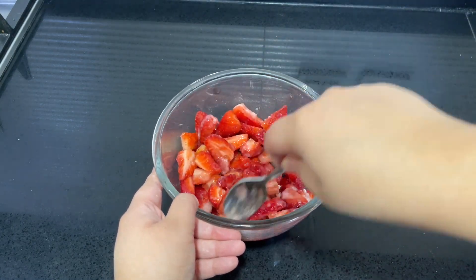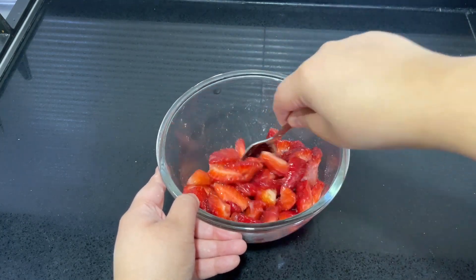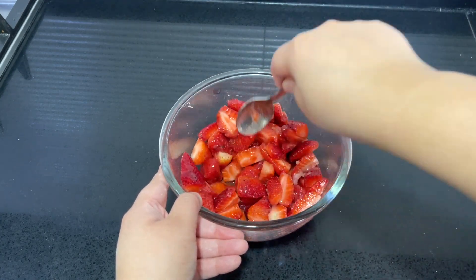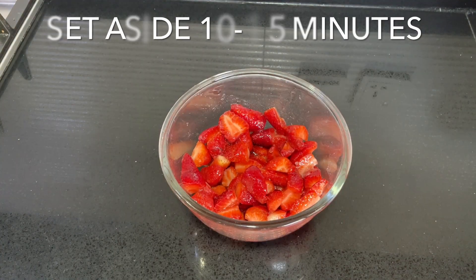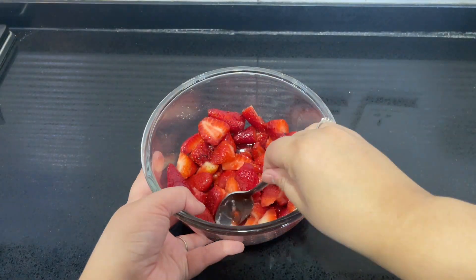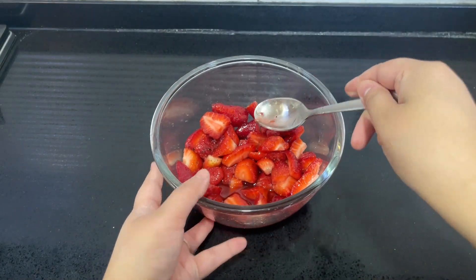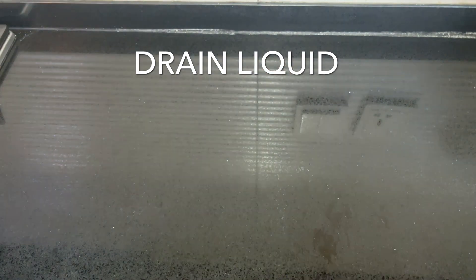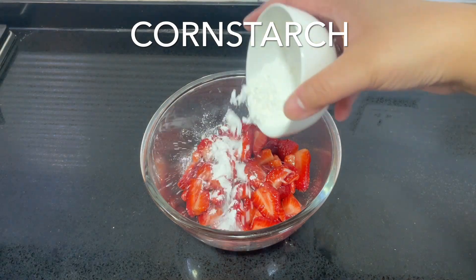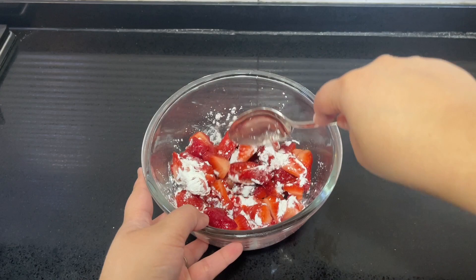This recipe is so easy and simple — it's perfect for summer and spring. Set that aside and come back after 15 minutes. After about 15 minutes, you'll see there's a lot of juice in the bowl — drain that off. Once drained, sprinkle over two teaspoons of corn flour and mix it in.